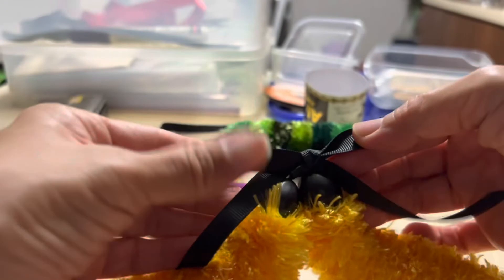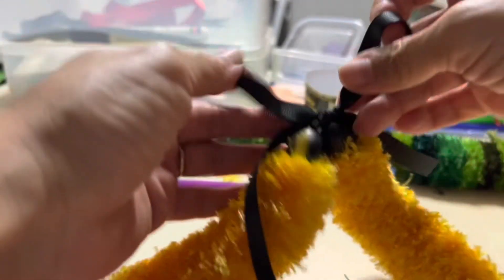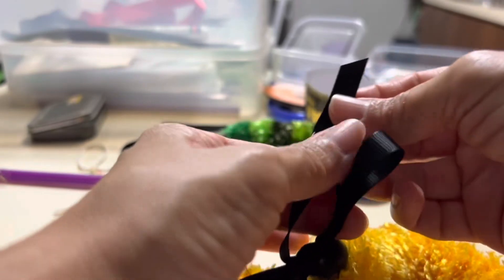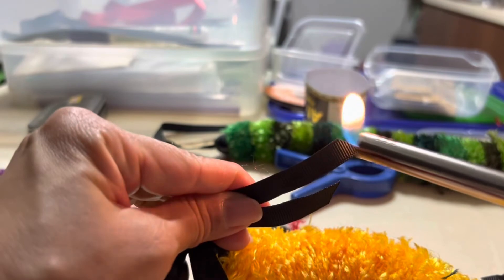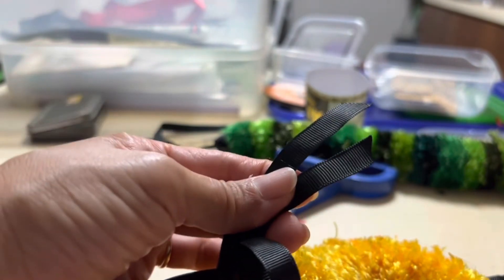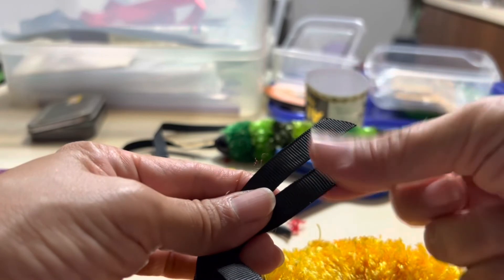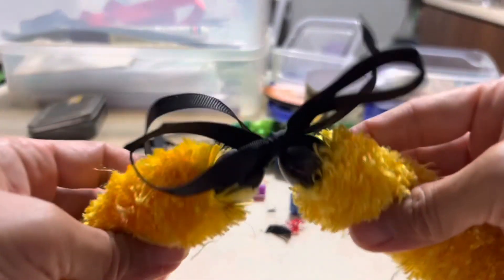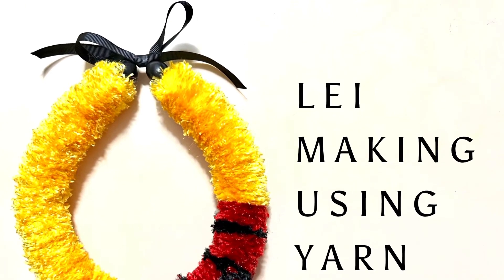One thing about grosgrain is that it tends to fray. What I do with the ends is give them a little bit of a burn — just melt it slightly so that it doesn't fray. And then we have our lei!